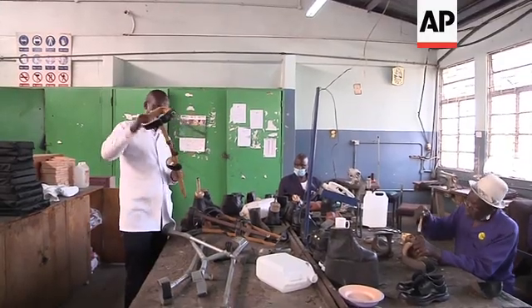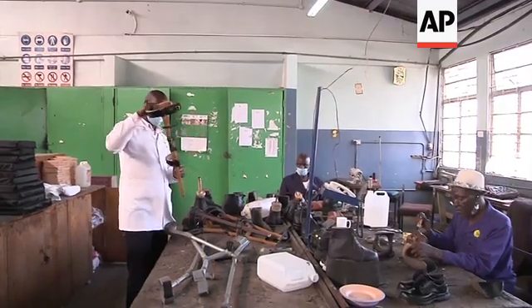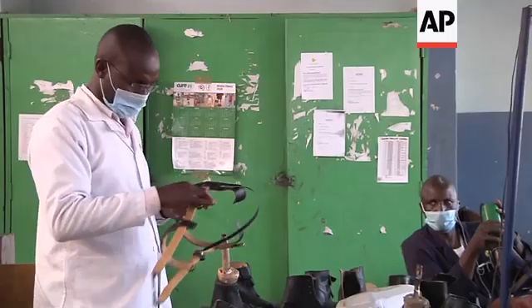It's not bulky, and it's easier for persons with disability to handle. It's quite a game changer in terms of amputation and rehabilitation — quite different from what we've had before.